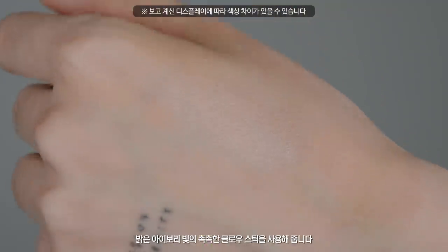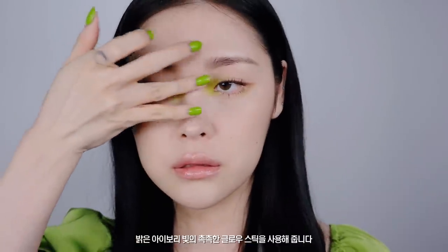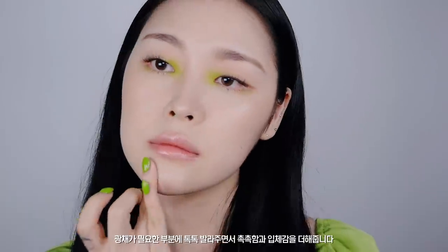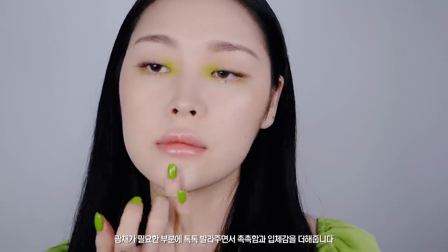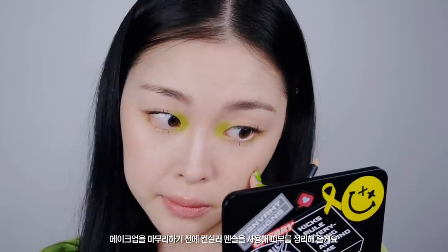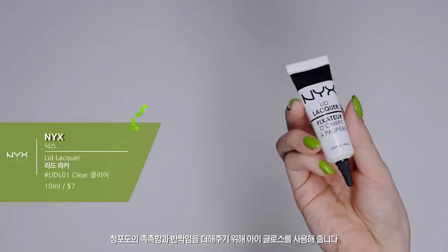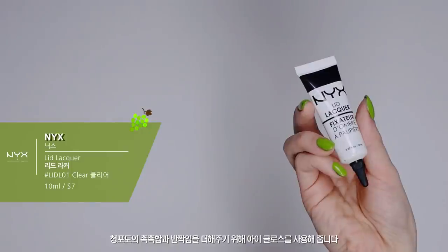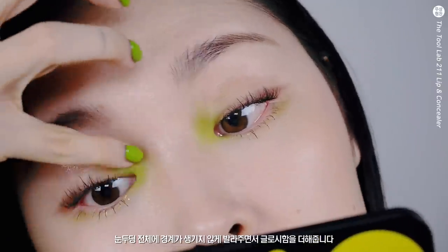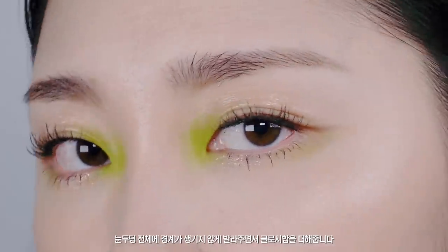밝은 아이보리빛의 촉촉한 글로우 스틱을 사용해줍니다. 광채가 필요한 부분에 톡톡 발라주면서 촉촉함과 입체감을 더해줍니다. 메이크업 마무리 전에 컨실러 펜슬을 사용해 피부를 정리해줄게요. 저는 이렇게 메이크업 마지막 단계쯤에 커버를 해주는 편이에요. 청포도에 촉촉함과 반짝임을 더해주기 위해 아이글로스를 사용해줍니다. 눈두덩 전체에 경계가 생기지 않게 발라주면서 글로시함을 더해줍니다.